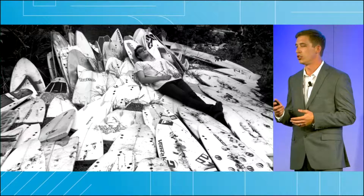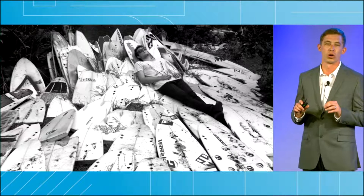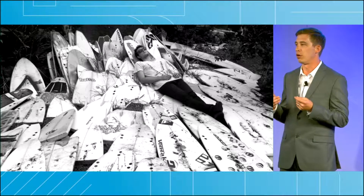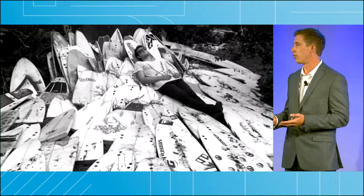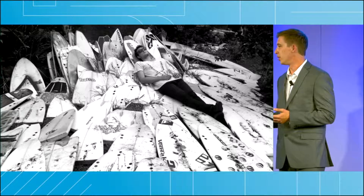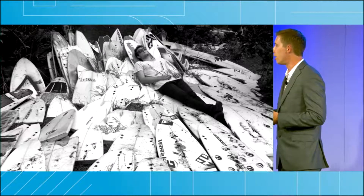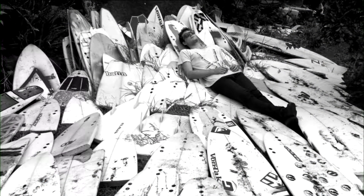The surfboard's biggest contributor to waste is the foam core called the blank. These foam blanks are typically made using the polymers polyurethane or polystyrene. The issue with these foams is that they're non-renewable, they're toxic, and non-biodegradable. Polystyrene foam — or as you might know it, styrofoam — takes over 500 years to degrade, and that's why right now in the US our landfills are filled nearly one third by a single material: polystyrene.